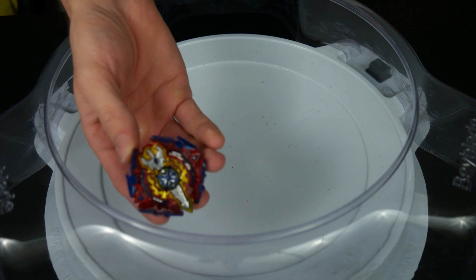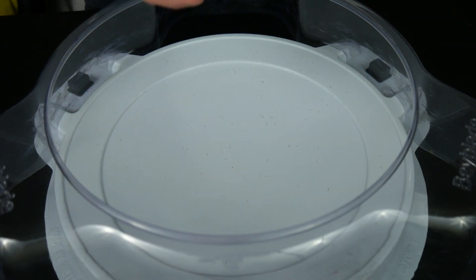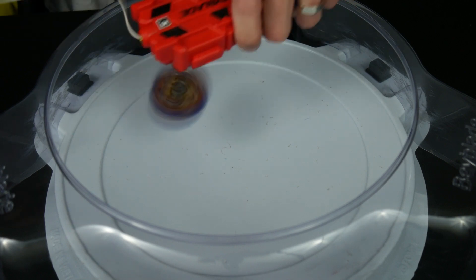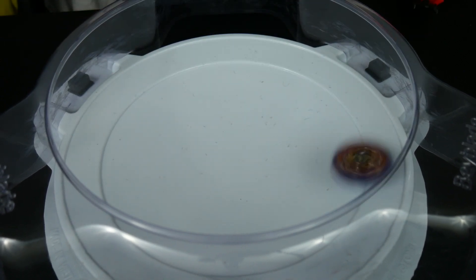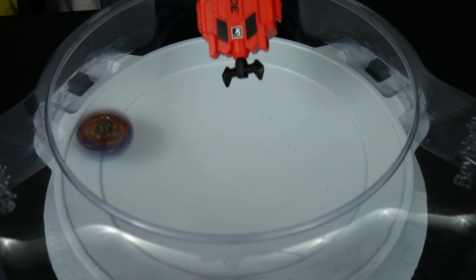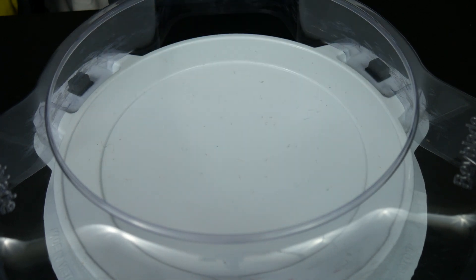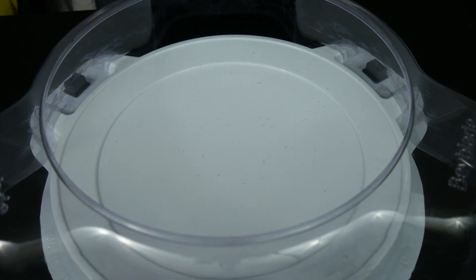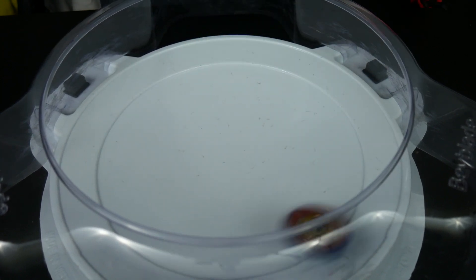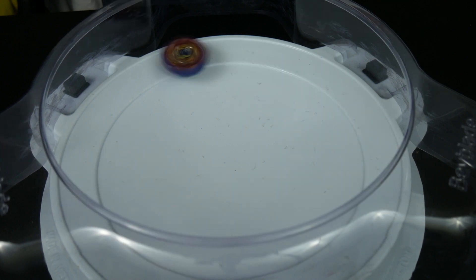For this first test battle, we are going to be using Sieg Excalibur on the right spin. Let's see how this goes. 3, 2, 1, let it rip! Not bad, and I didn't even launch it that hard. Let's do it one more time, but actually try to launch it. 3, 2, 1, let it rip! That's not bad, guys. That is not bad at all.